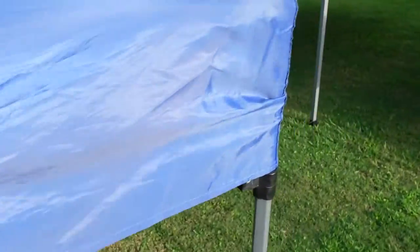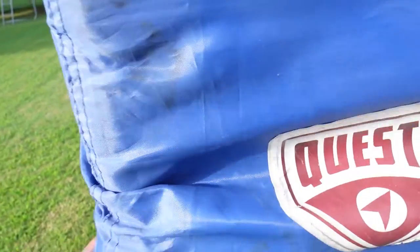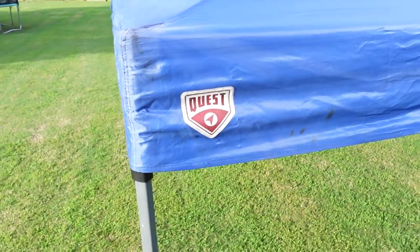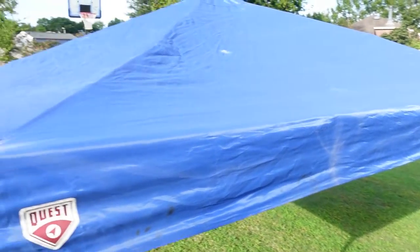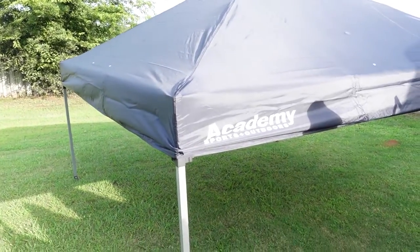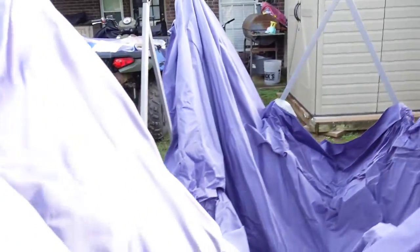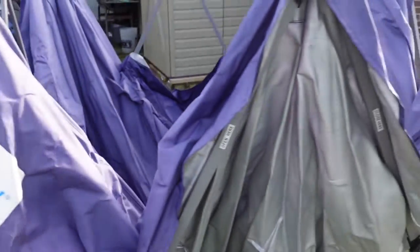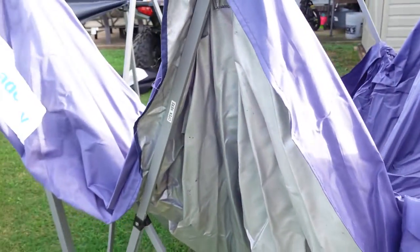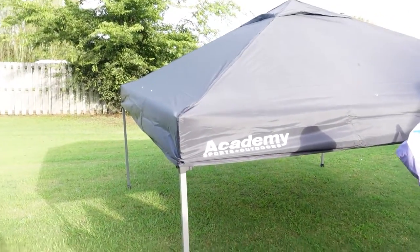This is the old tent, made by Quest. Pretty decent tent — frame still in good condition, just needs a new top, which we'll find somewhere one day. It's the Sports Academy edition — and this one is also a Sports Academy, but it's a 12 by 12. Slant leg. I don't really like the slant legs — I like the straight legs, you get your full coverage.